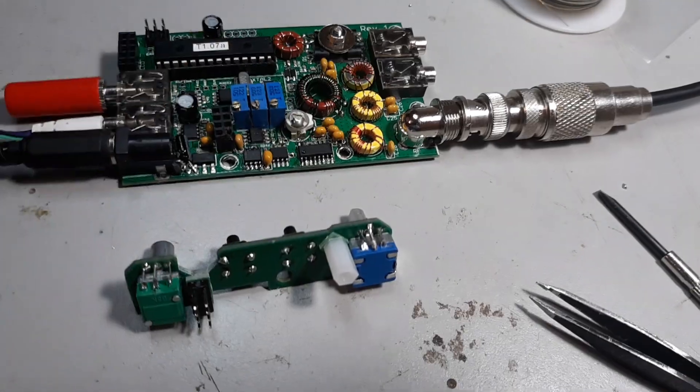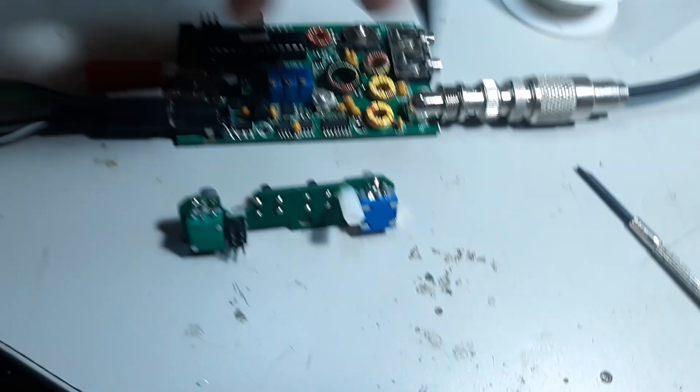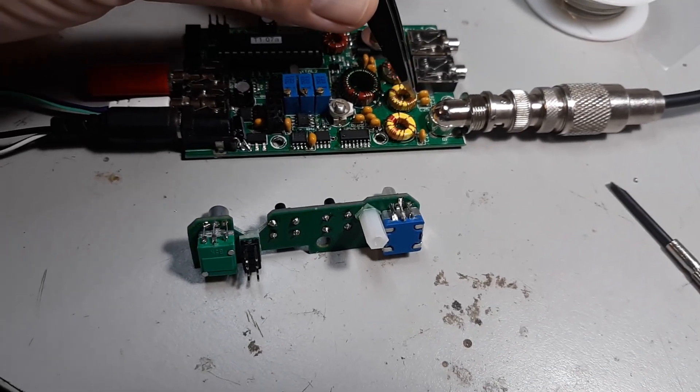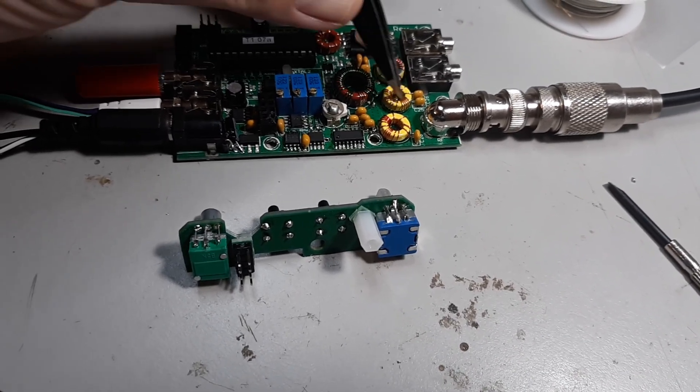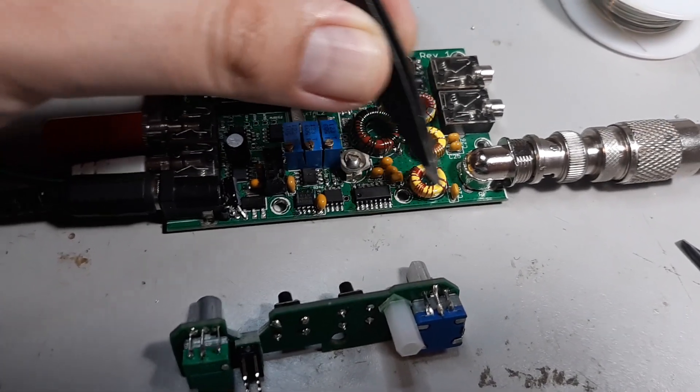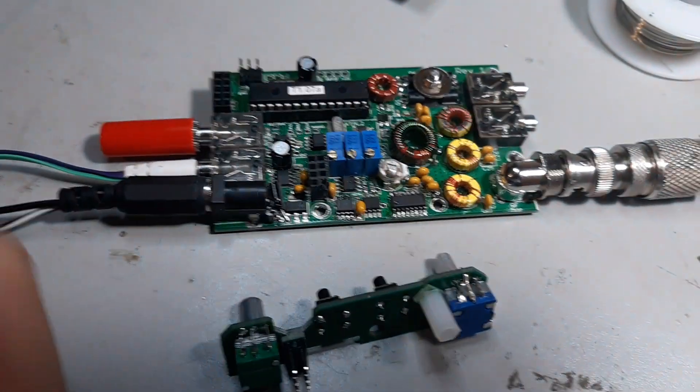So I started fiddling, just using my little tweezers here to move these windings around. By experimenting, I got almost 5 watts just by moving these windings around right here. Then I moved them around a little bit more and I've got 5 watts out.